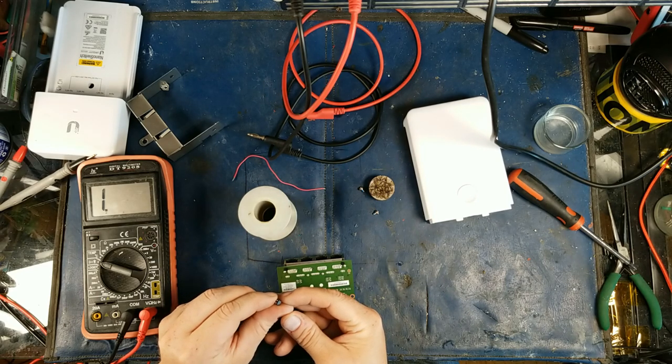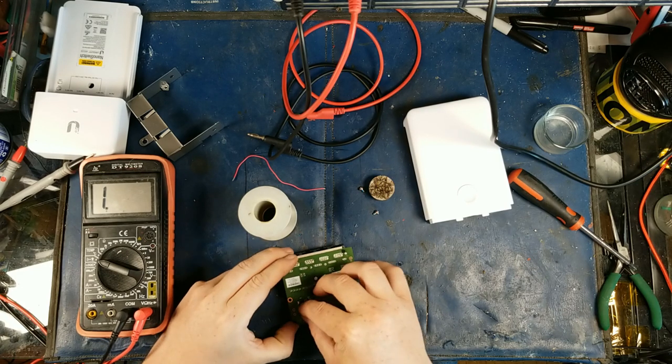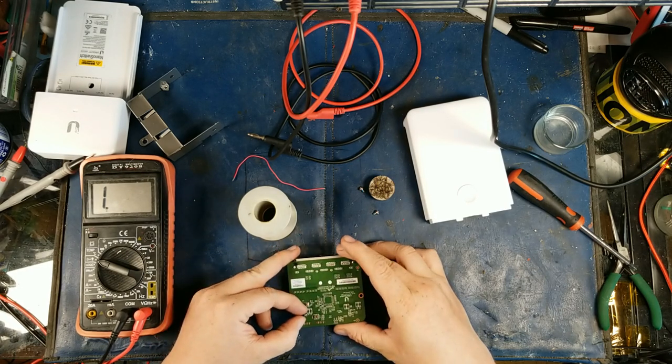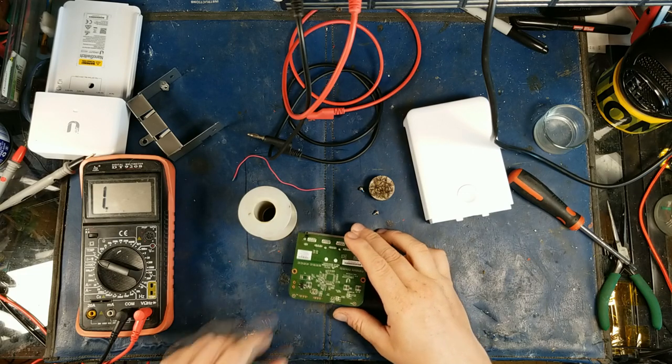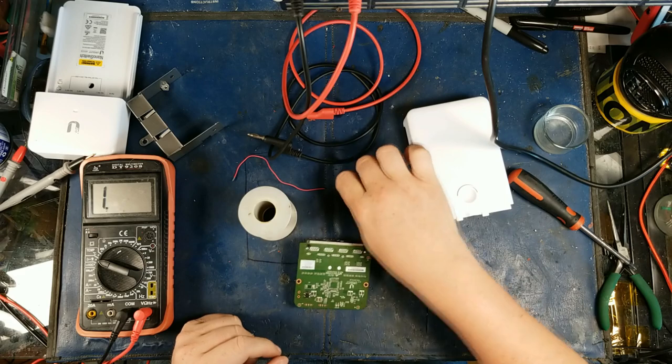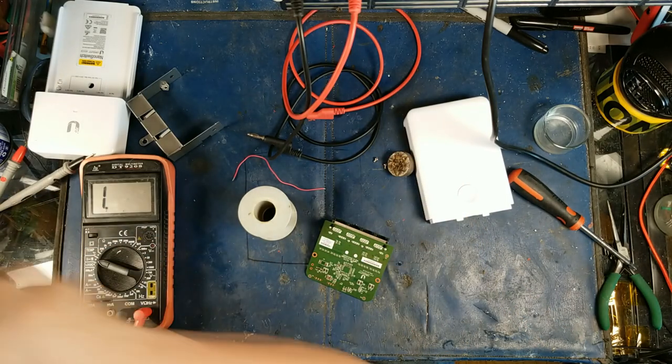It looks like this actually may fit perfectly — and look at that, I picked the right one. I did scavenge that full bridge rectifier off of another part, another radio. I do scavenge stuff sometimes.